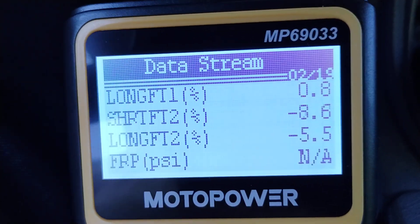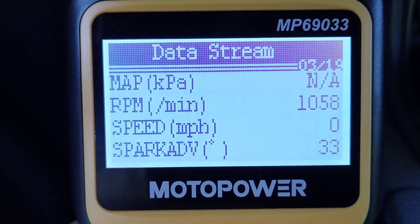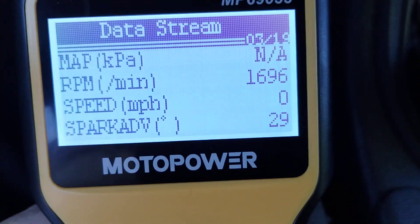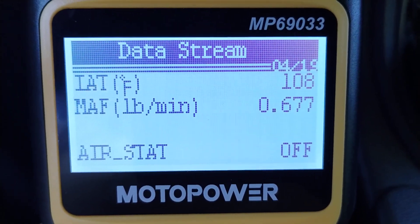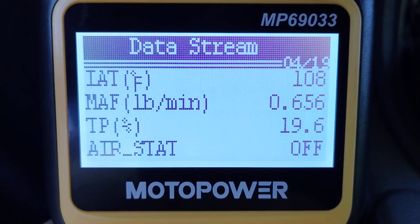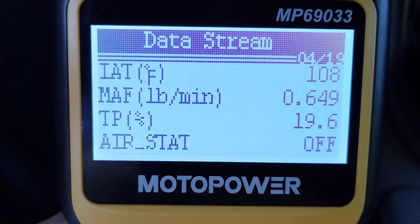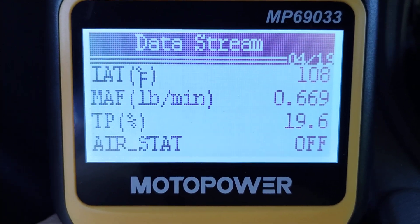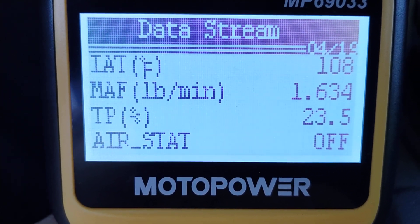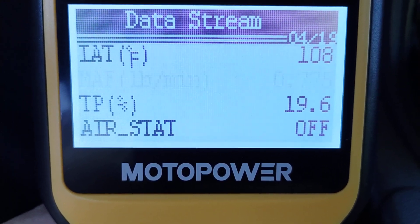Fuel rail pressure — I don't have a sensor for that. Manifold absolute pressure — no sensor for that either. There are the RPMs again, and spark advance, which varies with throttle blips. Intake air temperature sensor: 108 degrees — it's 90 degrees outside right now, and the intake air temperature sensor is inside the air intake, so that seems accurate. Mass airflow sensor: about 0.66 pounds per minute at idle. If we rev it up, it increases — now it's flowing more air. Take foot off the gas and it comes back down, so the mass airflow sensor seems to be working.